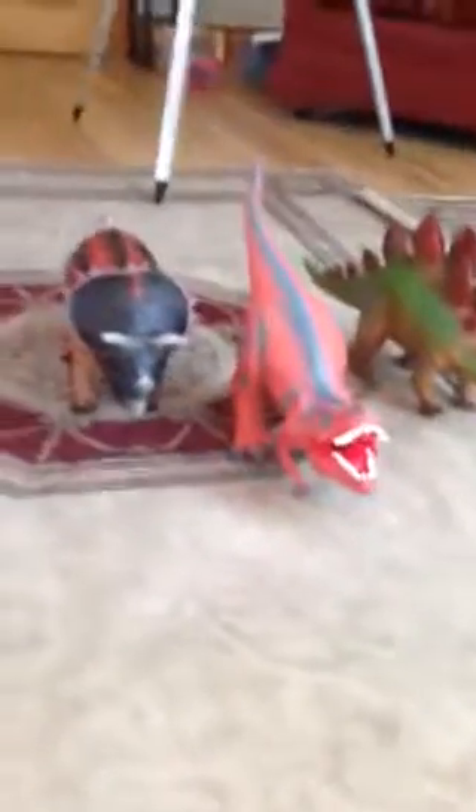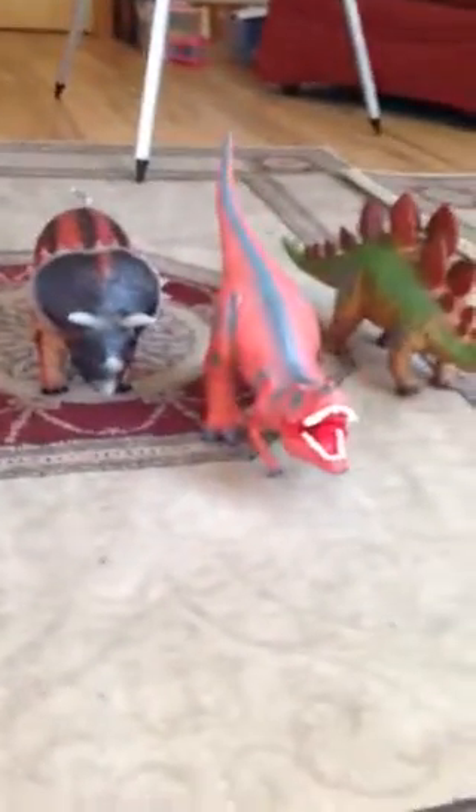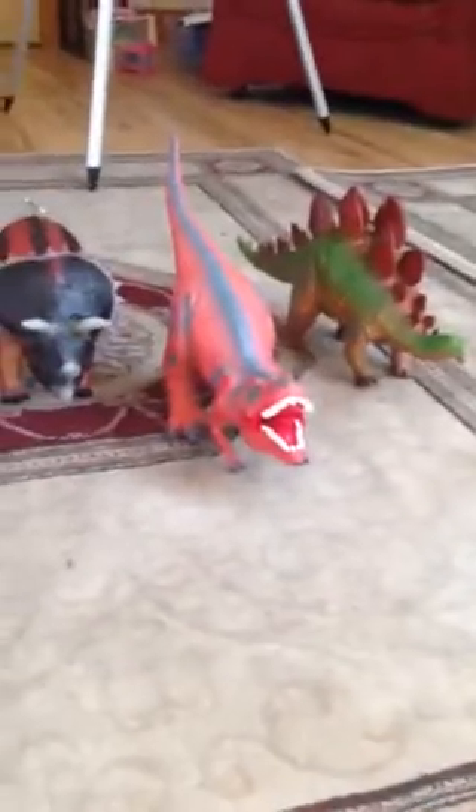Hello everyone and welcome back to another reviewing video. Today we are reviewing the Megasaur's biggest thing. If you don't know what Megasaurs are, they're a wee company that make soft dinosaurs.